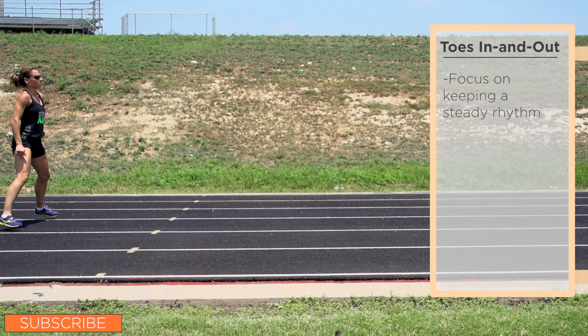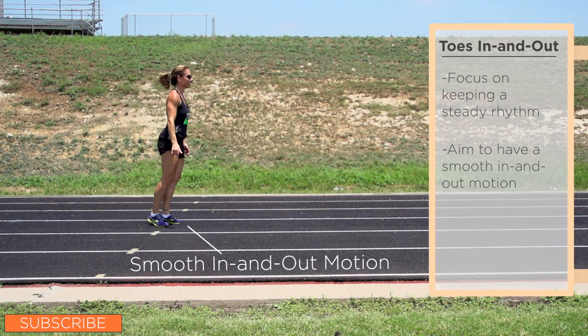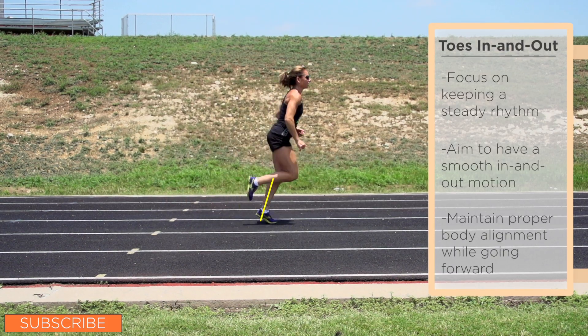Focus on keeping a steady rhythm throughout the drill. Additionally, aim to have a smooth in and out motion as you do the drill. And when moving forward, be sure to maintain proper body alignment.